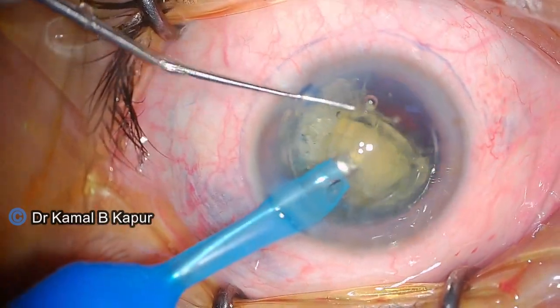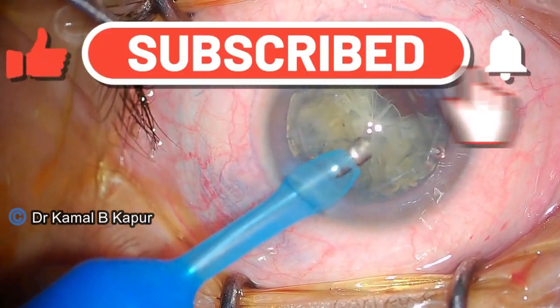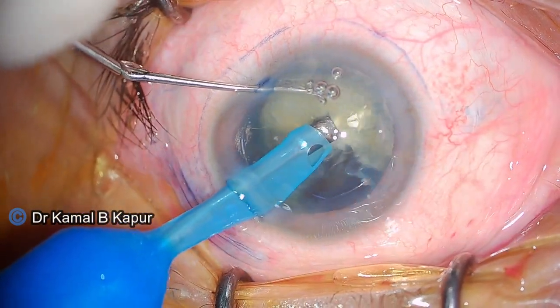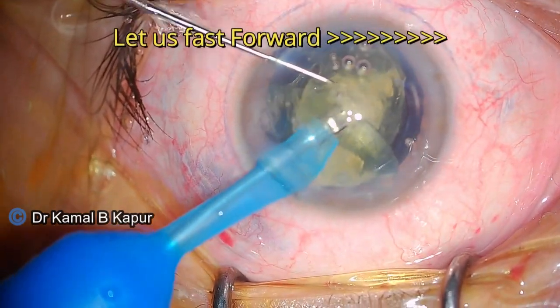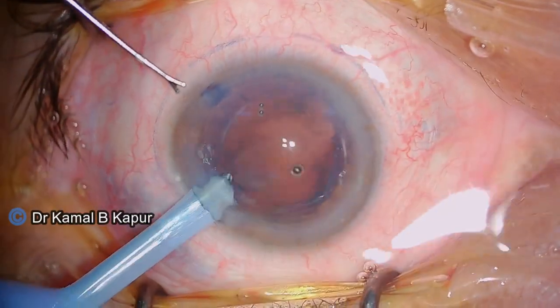Small fragments are removed and, as you notice, the central core of the cataract is slightly harder than the peripheral core. The best part is the fragmentation and softening of the cataract done by the femtolaser machine has made it very easy, and we were able to complete this case using only 10% FECO power.